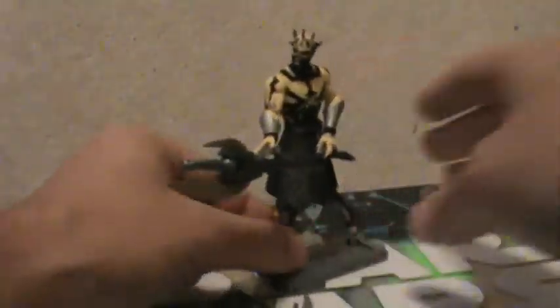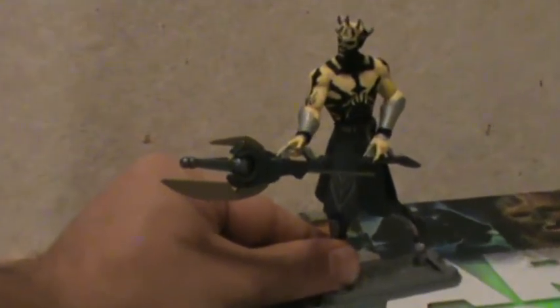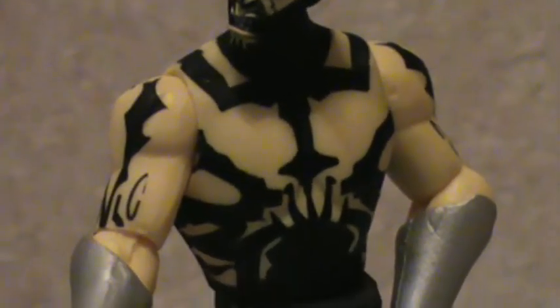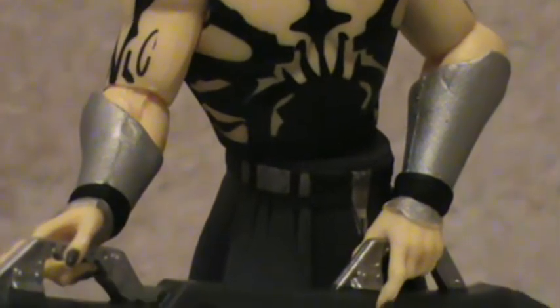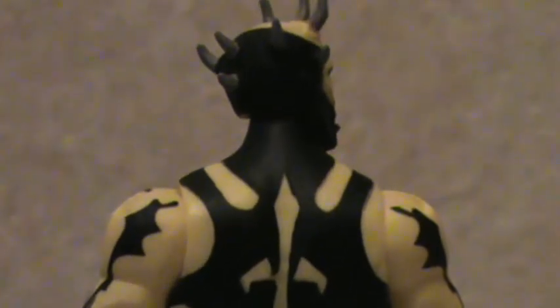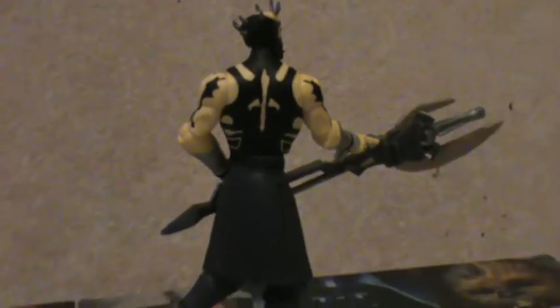He holds his weapon nicely. Definitely a good figure to display. Great detail — even the fingernails.